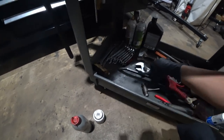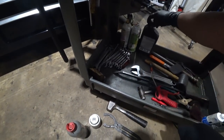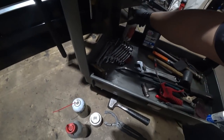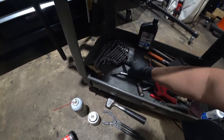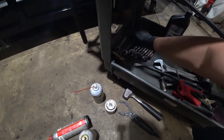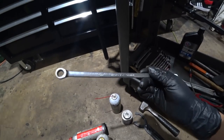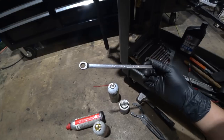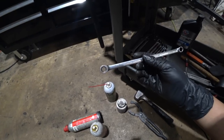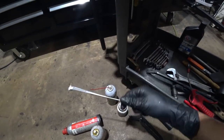Got some brake lube, an oil filter wrench, and always good to have a hammer on deck. Got some silicone lube and PB Blaster — you gotta have PB Blaster. Got a Harbor Freight ratchet set from 8 to 17 millimeter, and then 18, 16, 19, and a long 10. This Matco 10 was given to me by a technician named Earl at Tires Plus — some really generous technicians there. Earl, if you're watching, wish you the best.